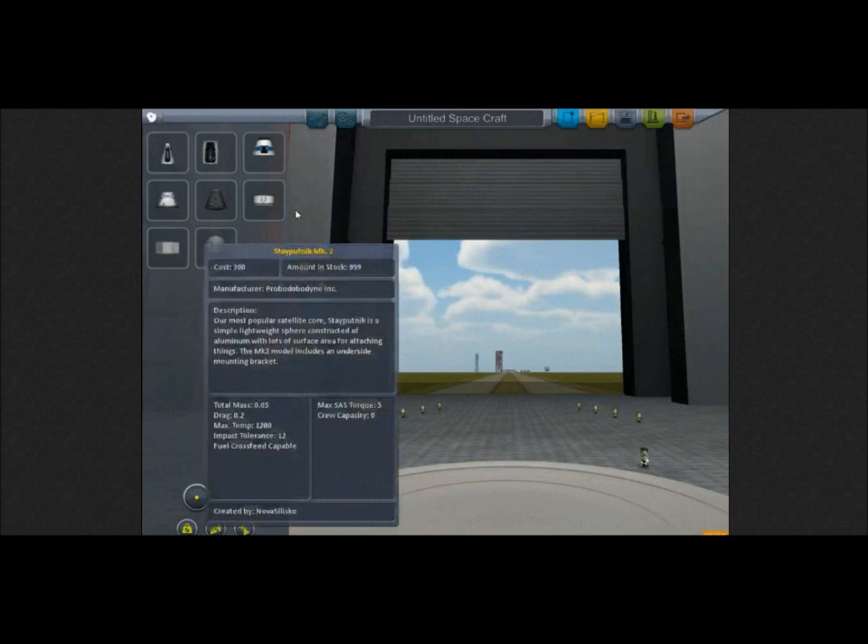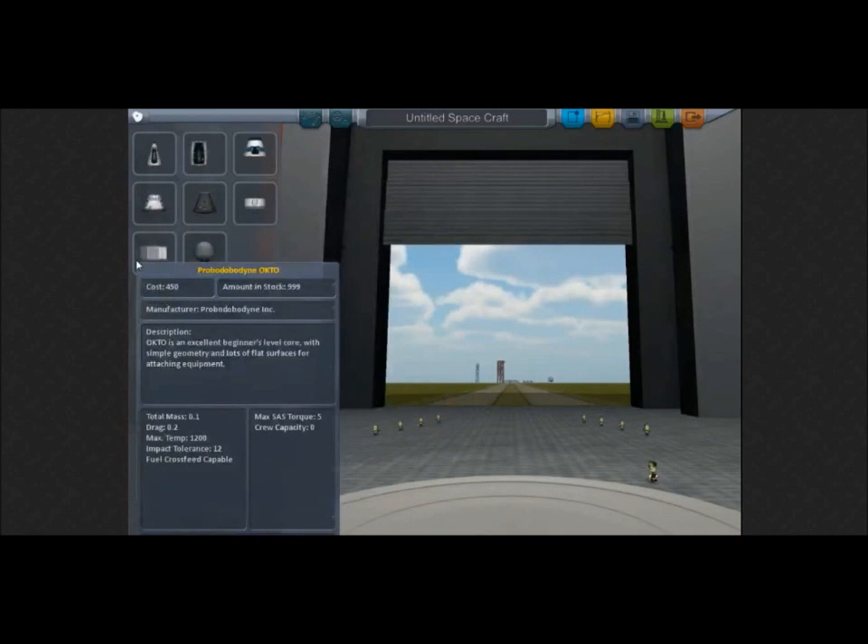We also have the Probodobodyne — it's a core for an unmanned pod, so yes, there are unmanned things you can do now in KSP in 0.18.